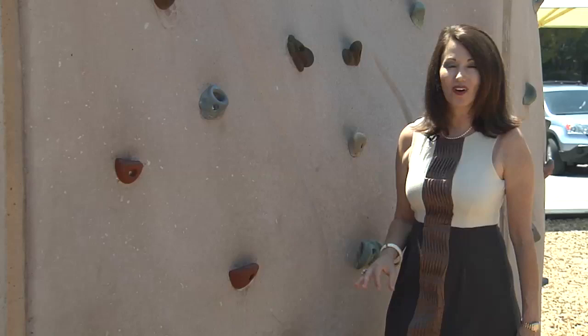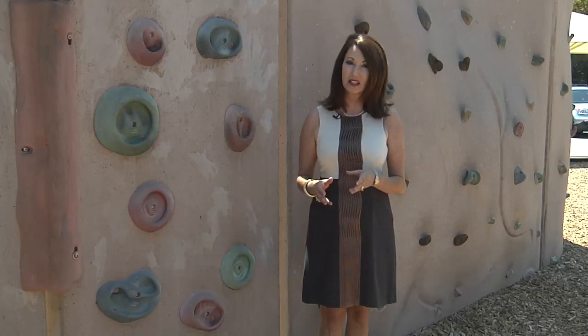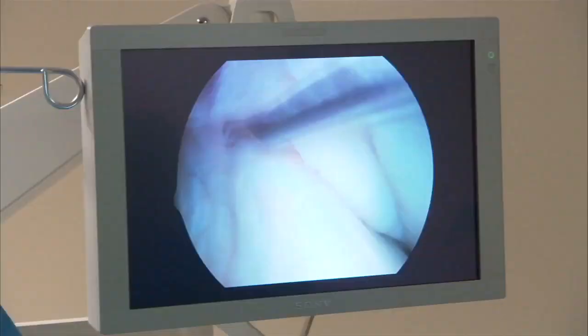Before arthroscopy, just accessing the damaged tissue resulted in a new injury, as doctors were forced to cut through muscle to get to the joint. It resulted in more pain, swelling, and a longer recovery time because the entire shoulder was impacted. What we're trying to do is allow the patient to recover faster and allow them to use these accessory muscles while the other ones are healing.